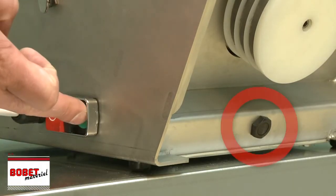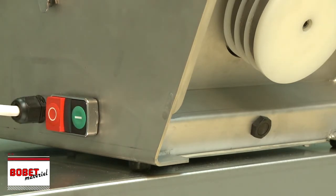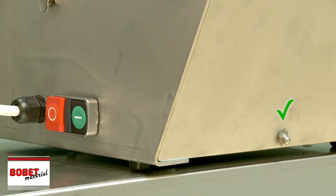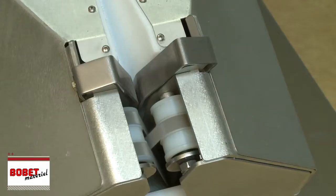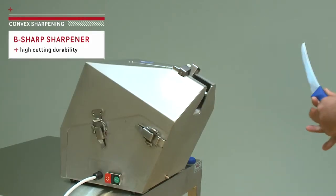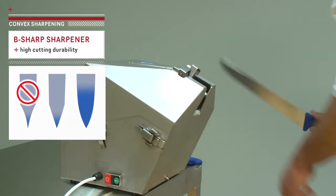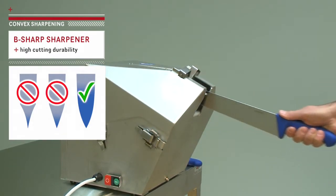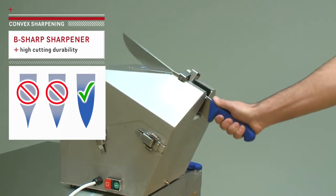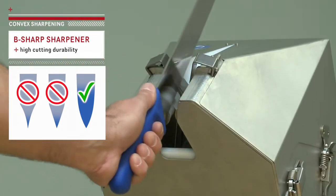The start with the push button is only possible when the front panel is closed. The sharpening is done from the knife guard to the tip by applying slight downward pressure. The B-Sharp Grinding Sharpener is suitable for any kind of knife. The convex type sharpening ensures perfect and sustainable cutting.